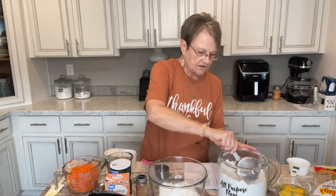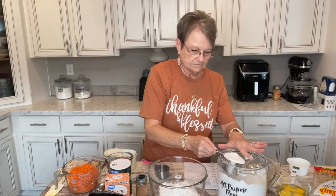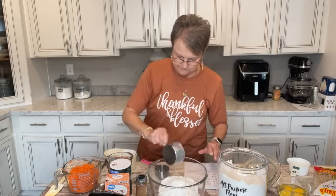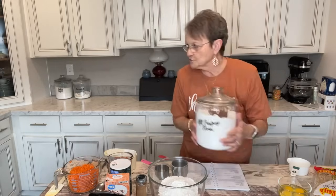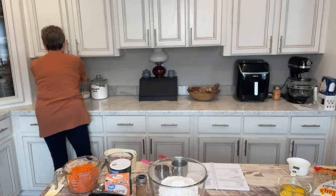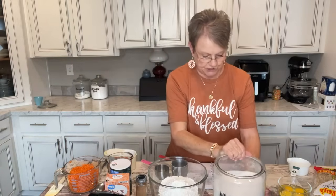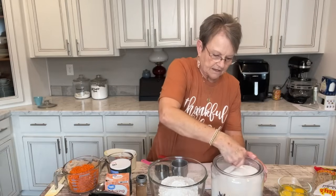Okay, here's one cup, and there's two. All right, I'm going to put the flour back and get my sugar. It's two cups of sugar, so here's a cup.